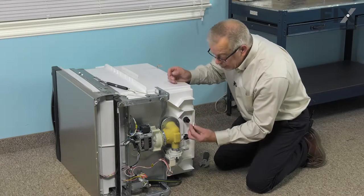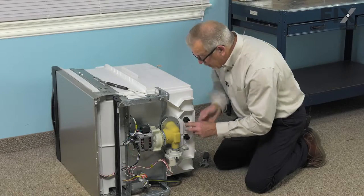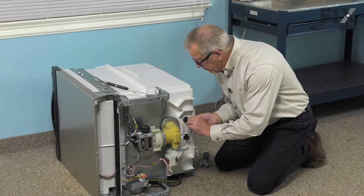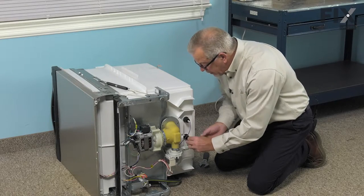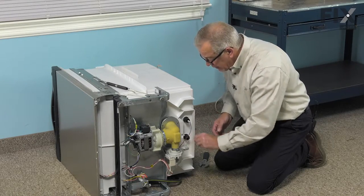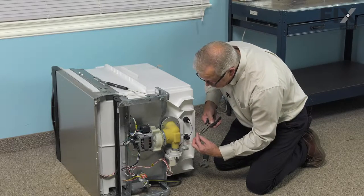Next, we can reinstall the wires to the terminals. Make sure they're pushed on firmly. If they appear a little bit loose, take your needle-nose pliers and just crimp them slightly.